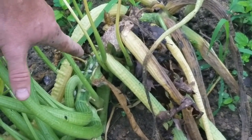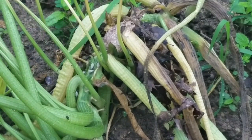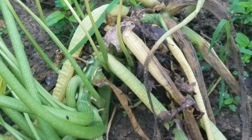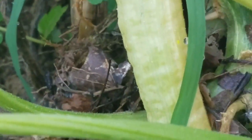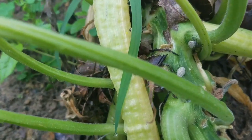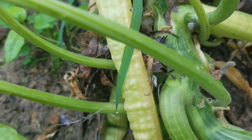See these squash plants right here? Look at the bugs on that stem — they're already attacking it. This is the one that lived through the storm. These guys get on your squash plants and what they do is lay their eggs, and their eggs will start attacking your root system.